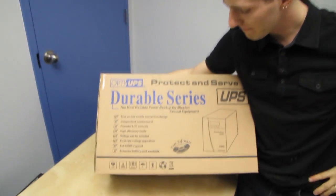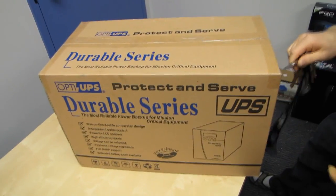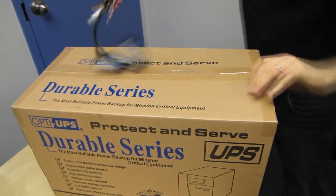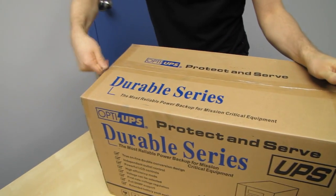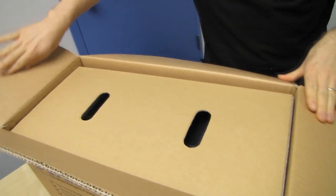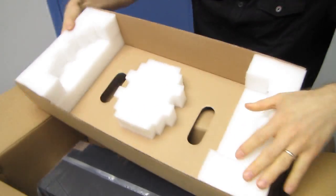Welcome to my unboxing of a product that, if you're a regular consumer, may not be in the realm of what you'd typically buy. But if you're an SMB or a very high-end consumer, something like this might appeal to you. I've done a couple of UPS unboxings in the past on MCIX Tech Tips, and we've covered what a UPS is, but we're going to go over that a bit again and cover what makes this particular one special. This is a UPS from OptiUPS.